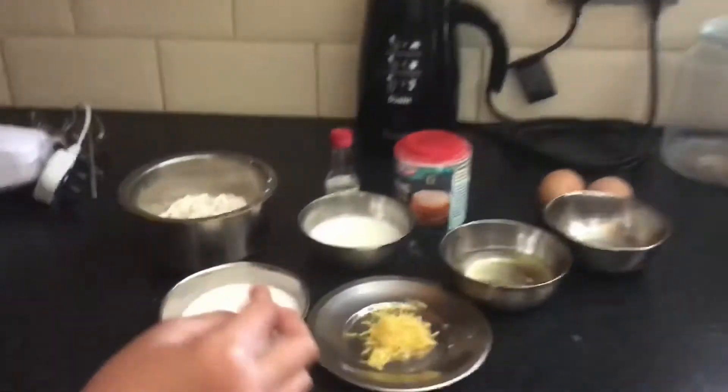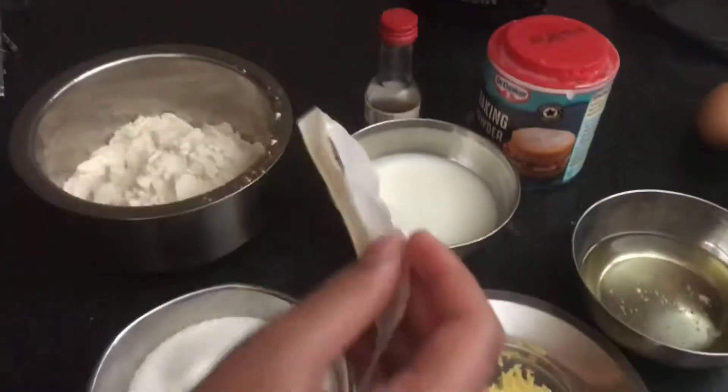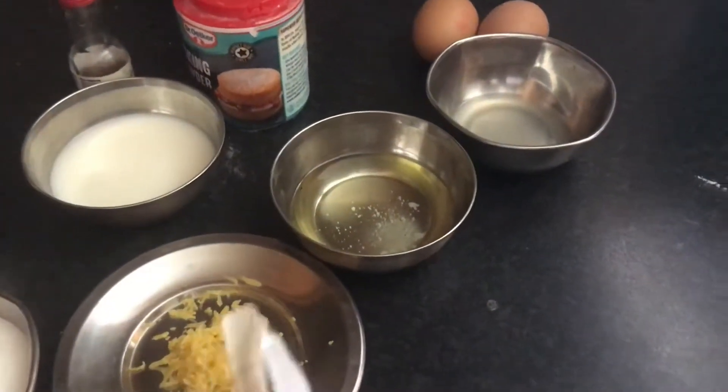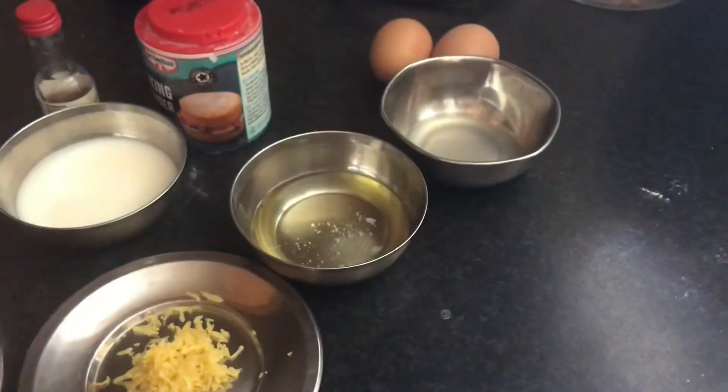All you need is lemon juice, sugar, flour, milk, vanilla extract, baking powder, oil, and two eggs and lemon juice.